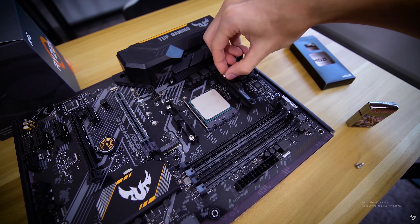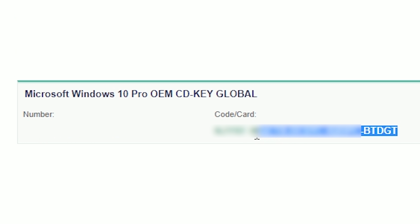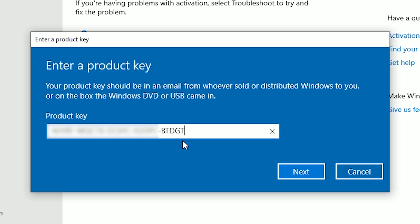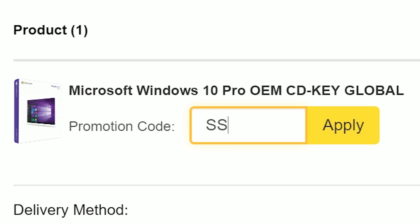If you're sick of seeing the same activation watermark with your shiny new rig, snag an OEM Windows 10 Pro key from SCDkey. Even if you've already installed Windows 10 on your machine, you can shell out a little over $10 for an authentic key that'll activate your copy. Click the link below and use offer code STUDIO for an 18% discount on your order.